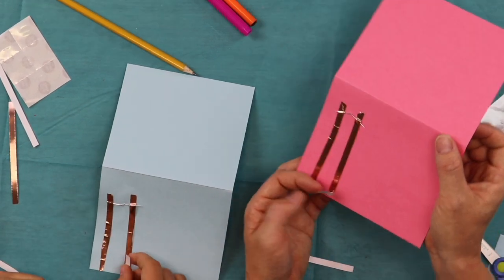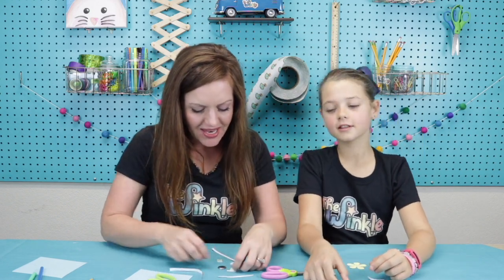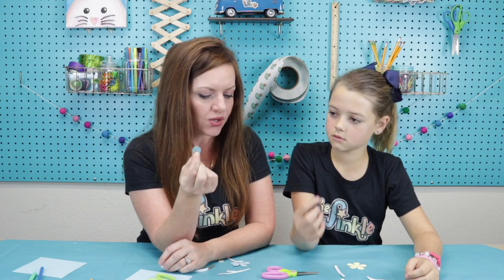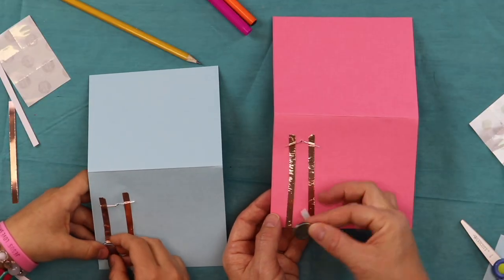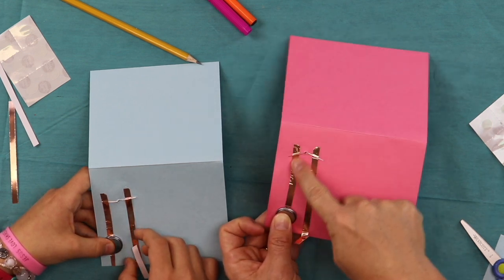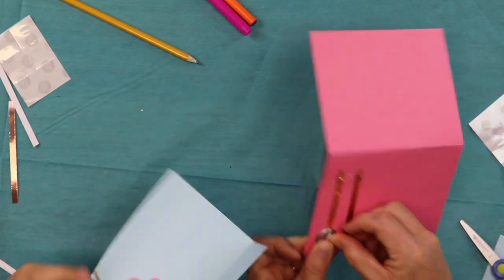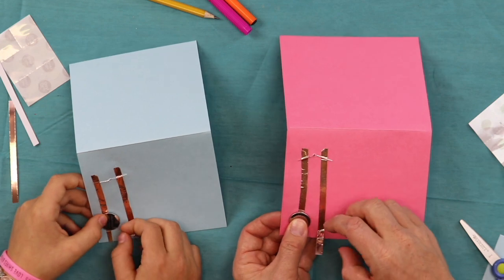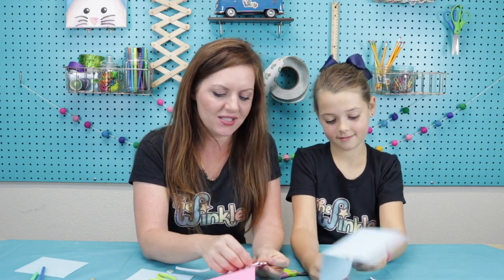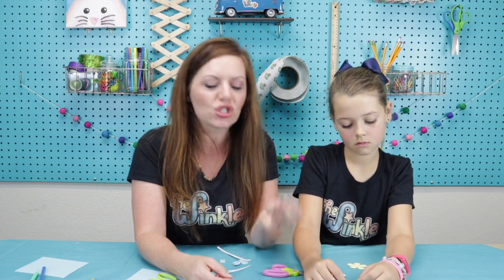So we have our two parallel strips — great, this is going really well! Now we are going to attach the battery. The battery has a negative and a positive side, so let's see which side lights up our diode. If I put the positive side on the short side of my LED and touch the copper to it — does that light up? No. So I'll flip it over and touch the negative side. Does that light up? Yes! So whichever side makes it light up, that's the side you attach. If you do it wrong the first time, just flip it over.